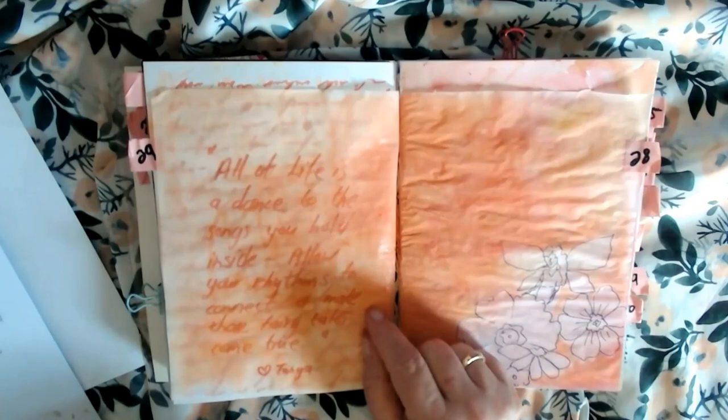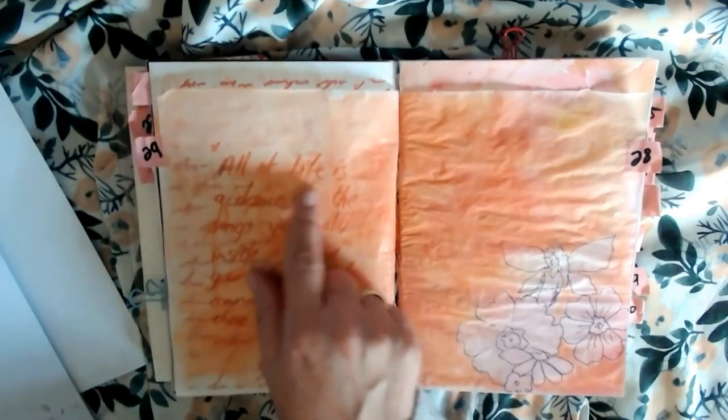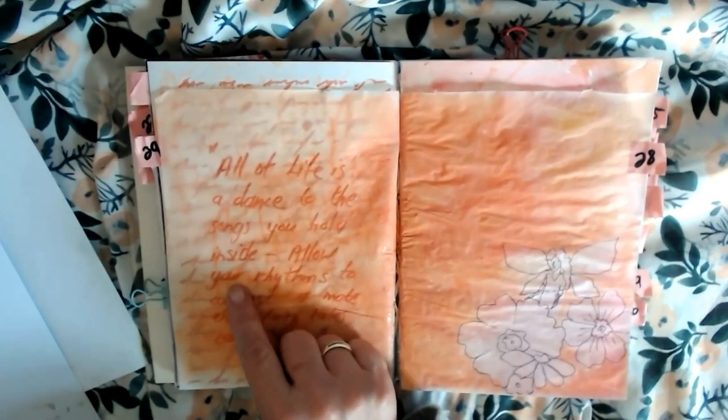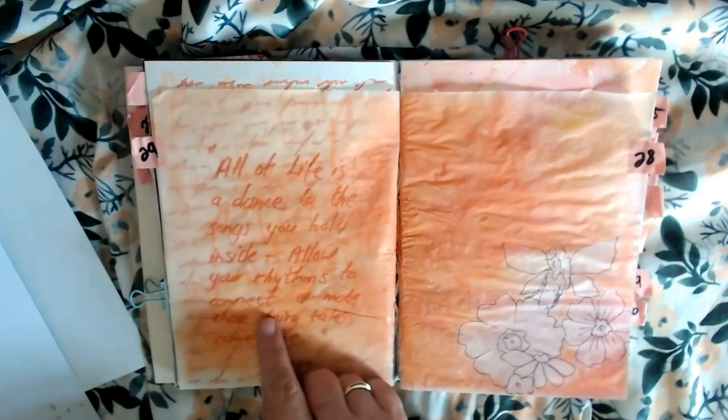Then number 28: inspirational quotes. I only have one quote here, and it's something I had to tell myself: "All of life is a dance to the songs you hold inside. Allow your rhythms to connect and make those fairy tales come true." So you can go with my own quote to myself.